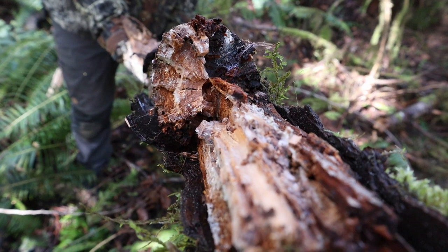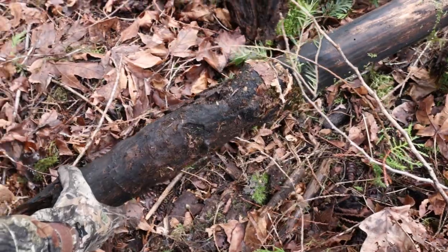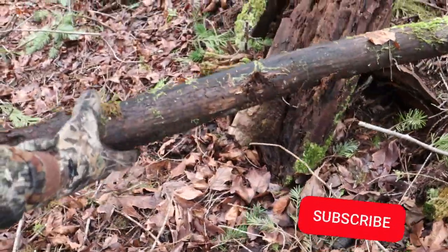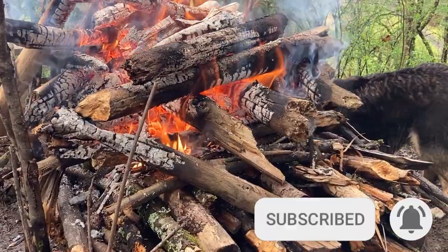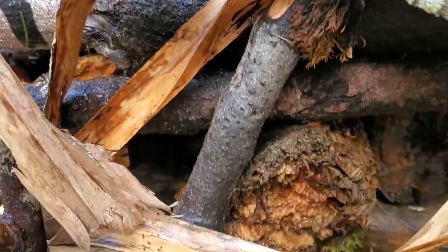We're using this seemingly horrible firewood for a couple reasons. First, using wet wood for this video will clearly demonstrate how effective this fire lay can be, because when you see how easy it is to burn this giant pile of wet wood without a knife or any splitting, it should go without saying what would happen if your wood was dry.